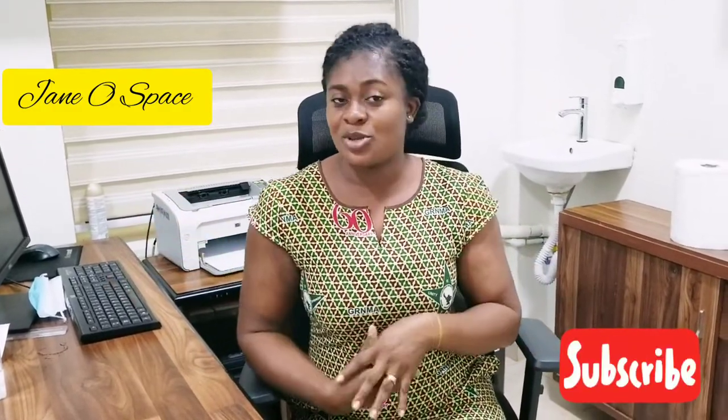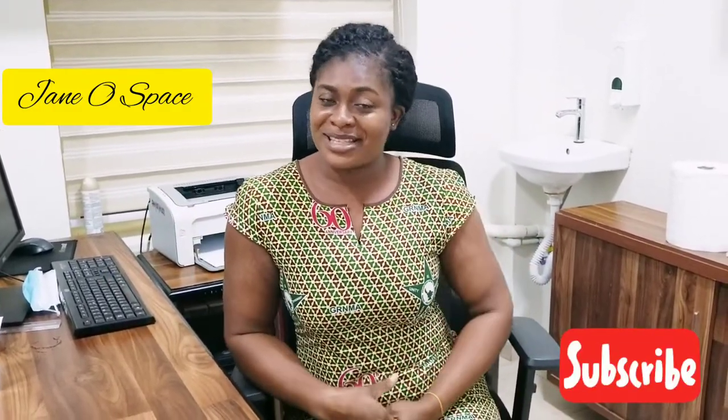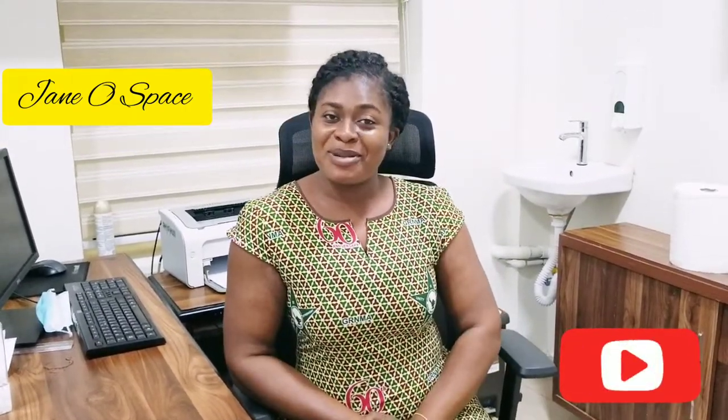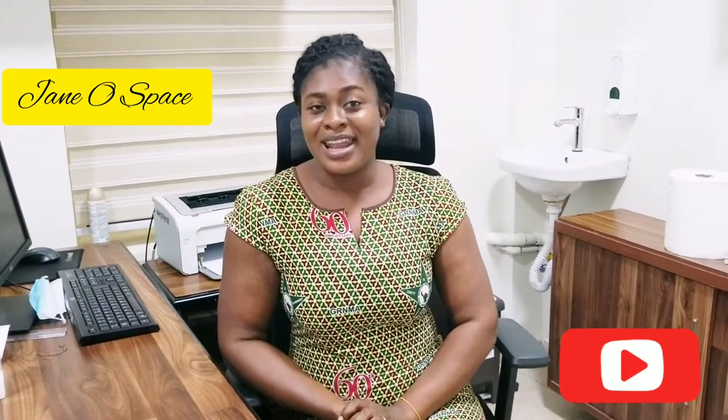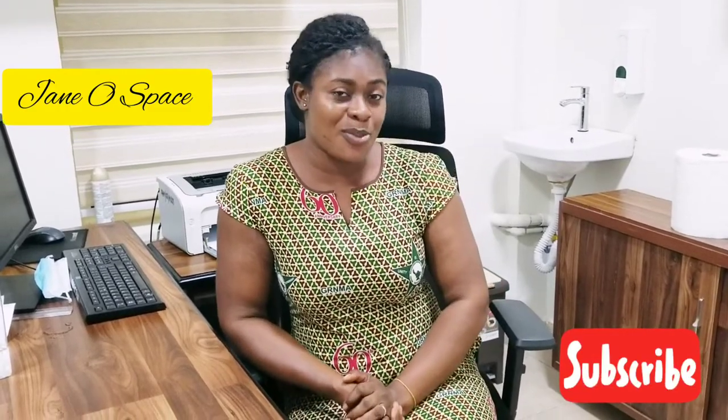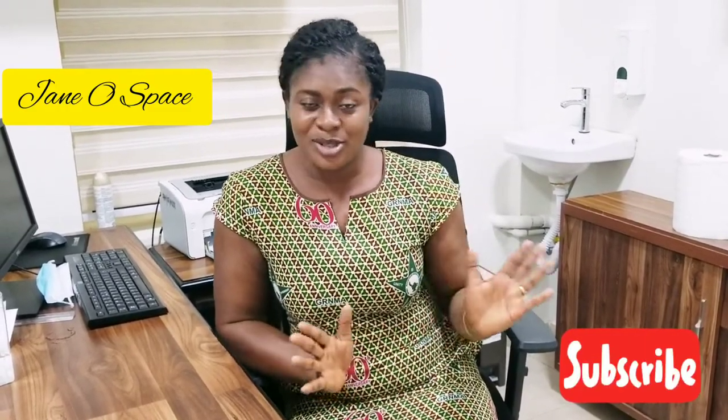Hi talents, welcome back to the channel and welcome back to another video. If today is your first time seeing me, I'm part of the Community of Men's Backup and this channel is about self-education for kids and adults. Kindly do subscribe and be part of this beautiful and amazing family, and to all my returnees, I say God bless you all for the support. I really appreciate you all.